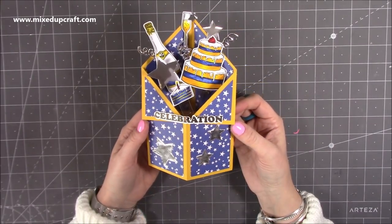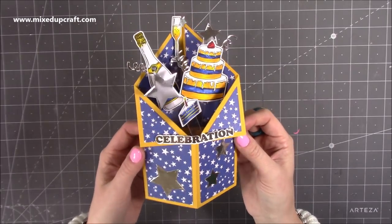Hi everybody, it's Sam at Mix Up Craft. Thank you for watching my tutorial today. I'm going to be showing you how to make a tuxedo pop-up boxcard.